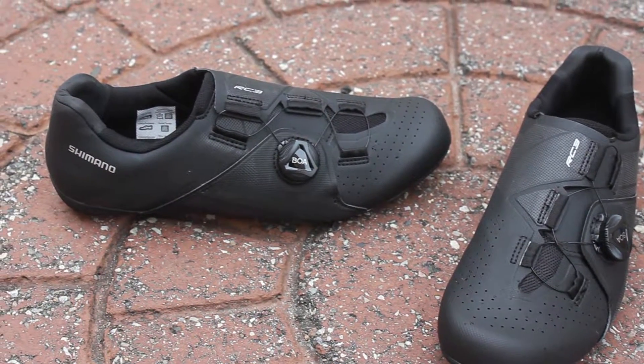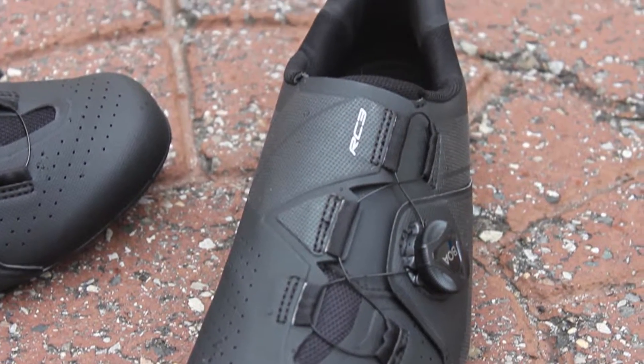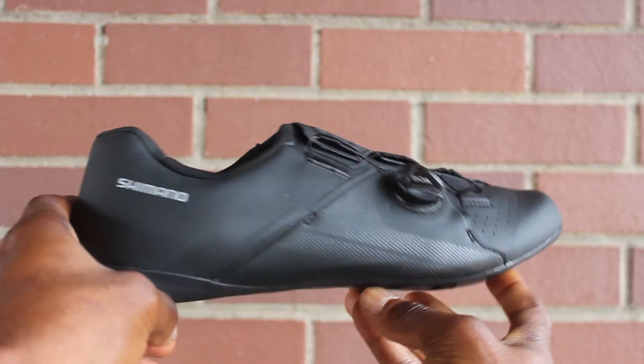The RC3 features many of the bells and whistles you'll find in their higher end lineup, like a fully synthetic leather upper with perforated holes for ventilation that keeps your foot well protected and cool.